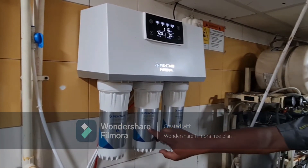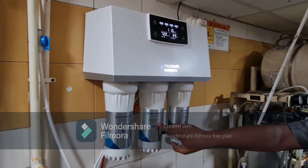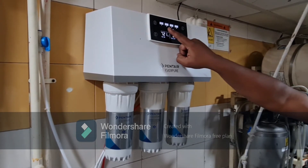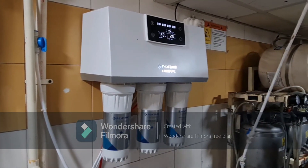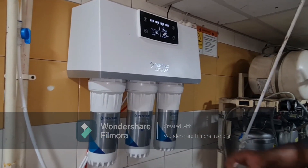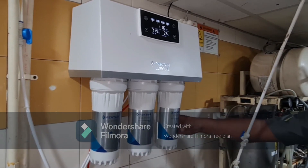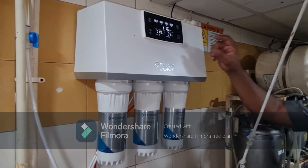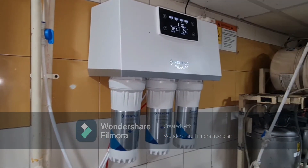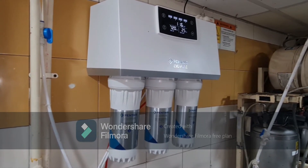Filter 2 is a 5 micron filter which has to be replaced every 90 days, or when the lifeline goes to zero, whichever comes first. Filter 4 is an active carbon filter and needs replacement every 180 days, or when the lifeline goes to zero. The replacement process for both remains the same as filter 1.